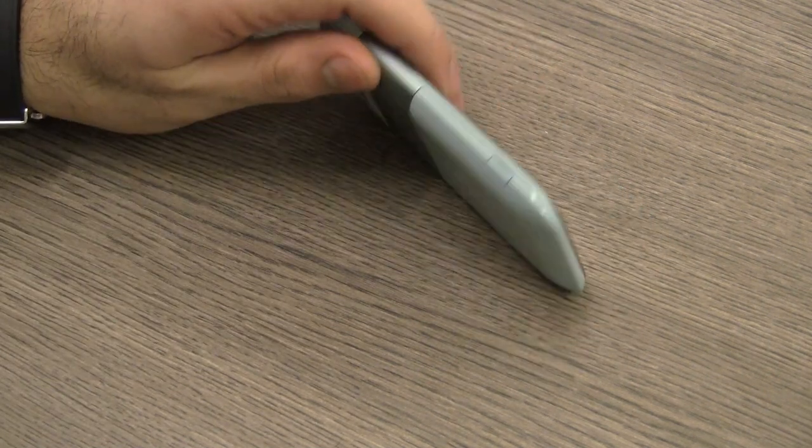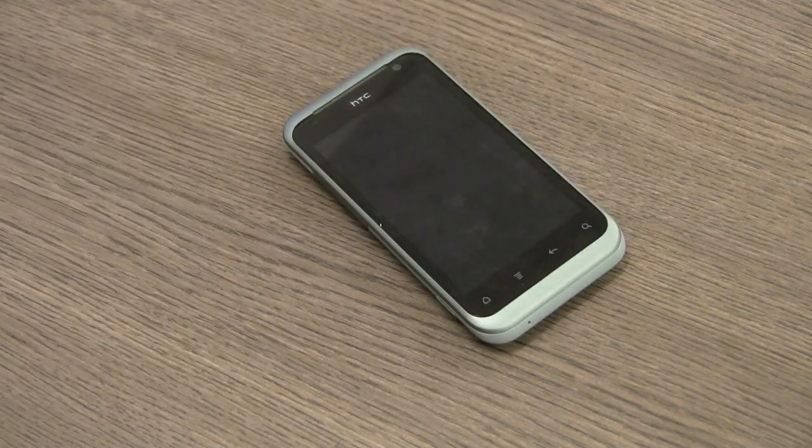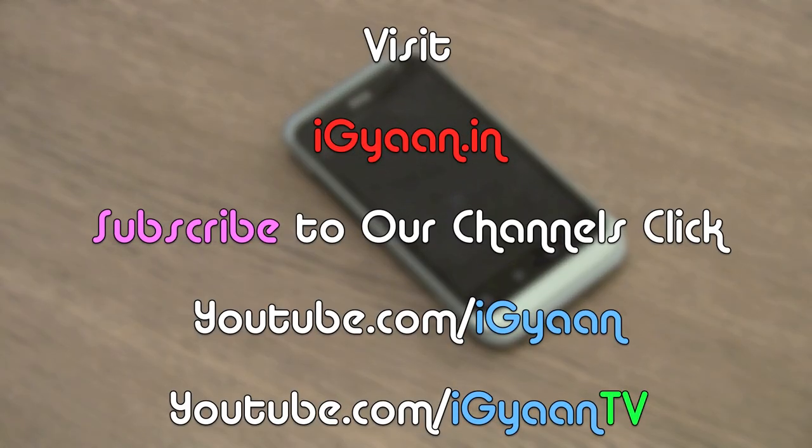In terms of recommendation, we do not recommend that you get this device, especially because it's priced so high. We think a device of these specifications and this kind of performance should be nowhere more than 14 or 15 thousand rupees from a company like HTC. There are other phones in the market, so you can check out those videos. For more unboxing videos, reviews, and tutorials, log on to IGAN.IN. You can also subscribe to us on YouTube at YouTube.com/IGTV, and catch us on Facebook and Twitter.